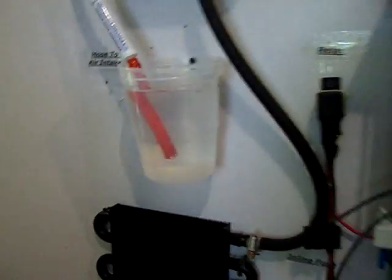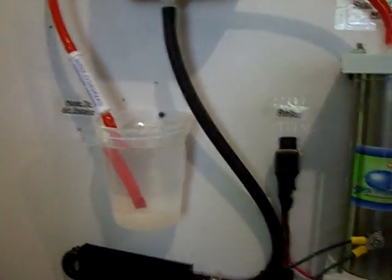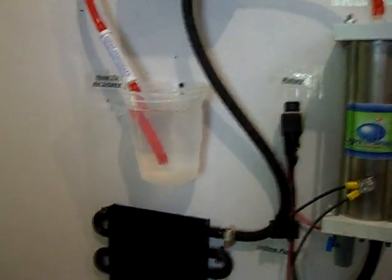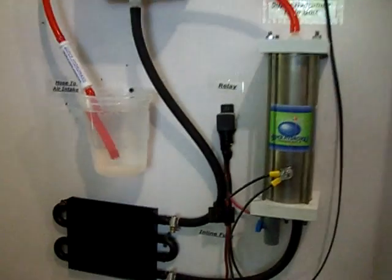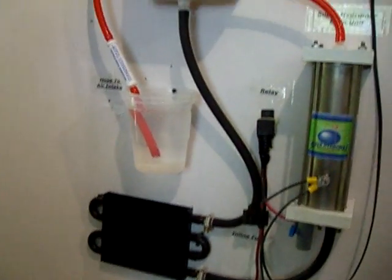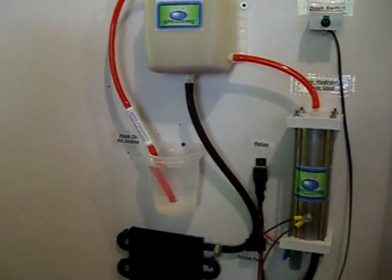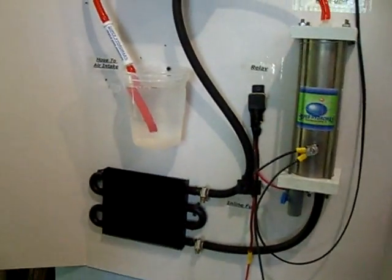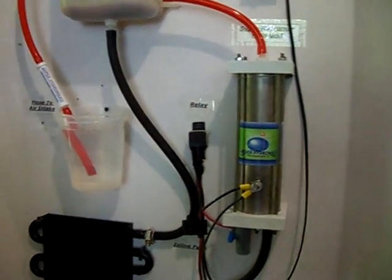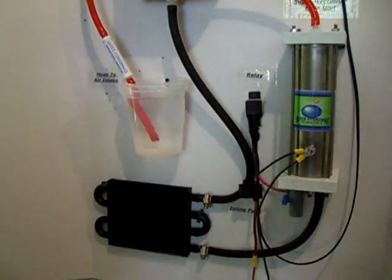We hope this answers a lot of your questions because we sure do get a lot of them and they're always pretty much the same questions. This runs at about 6 amps with just a half teaspoon of baking soda. Of course the more soda you put in the more the amps will go up. You can also use a 50/50 mix of distilled vinegar and distilled water for your electrolyte.